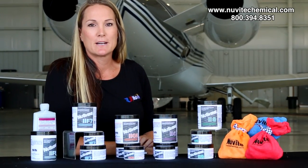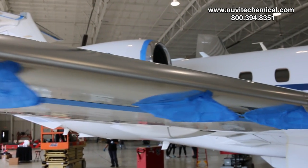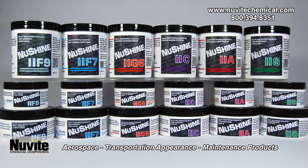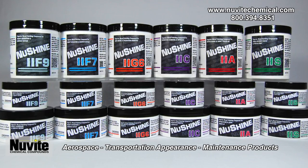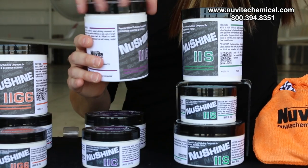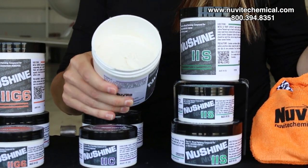New Light Chemicals is down here at Republic Airport working on some leading edges. We have our New Shine II, which is our graded system for metal polishing. We have a range of different abrasives. What we are going to work with today is going to be our F7, our C, and our S.